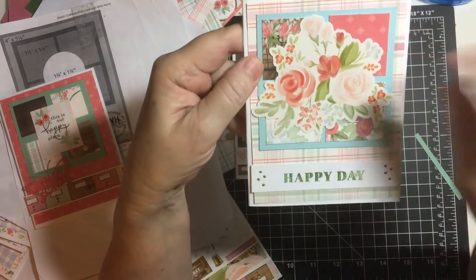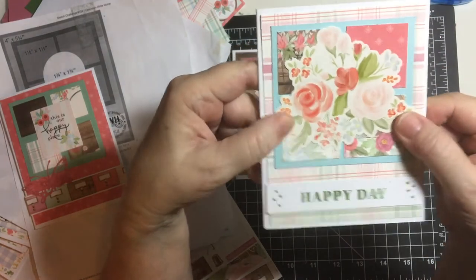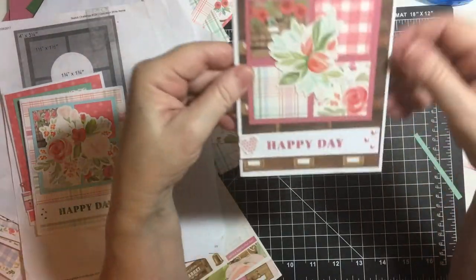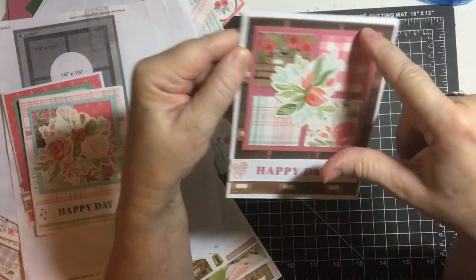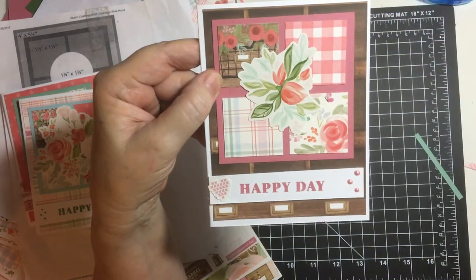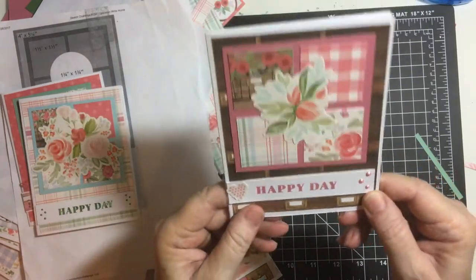Now this one — I just used four different pieces, and this is the regular one and a half by one and a half. Then I put a big flower sticker, 'Happy Day,' and then I used some bottled green Nouveau drops. And last but not least, I used the card catalog brown for the base mat, then two different plaids, and then a sticker — 'Happy Day' — and then my new Nouveau drops in shimmering rose.